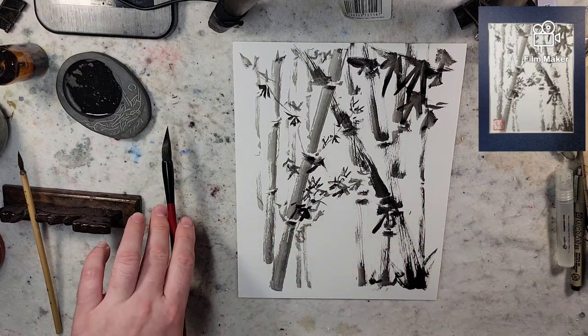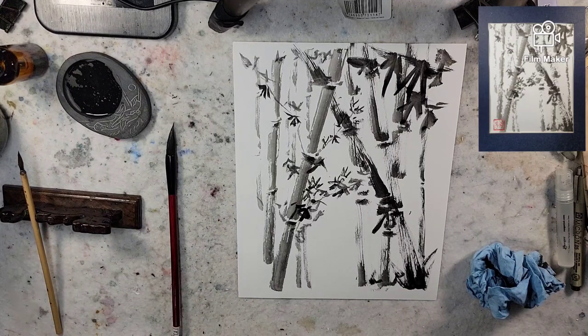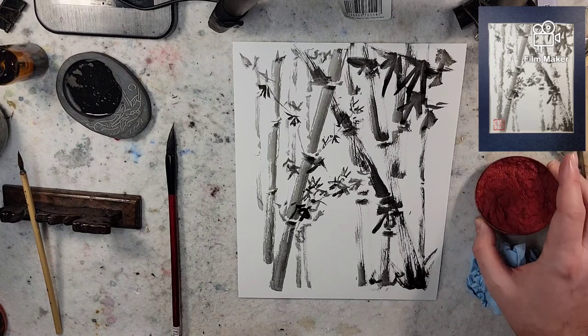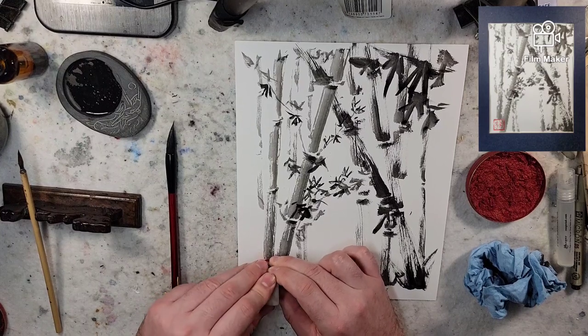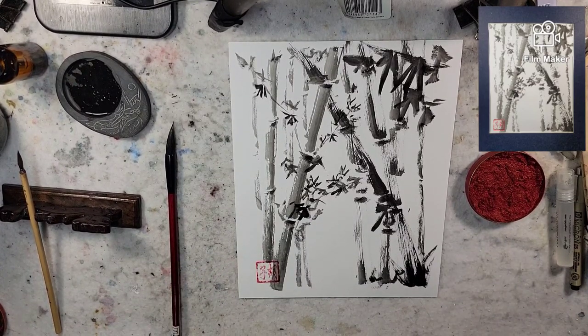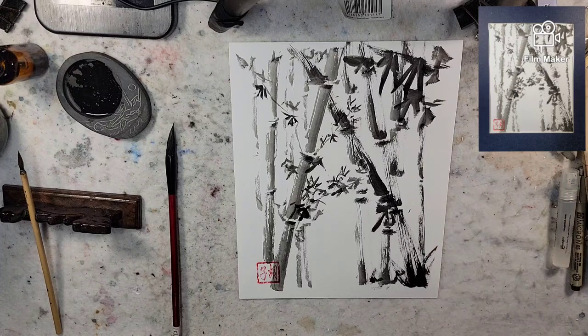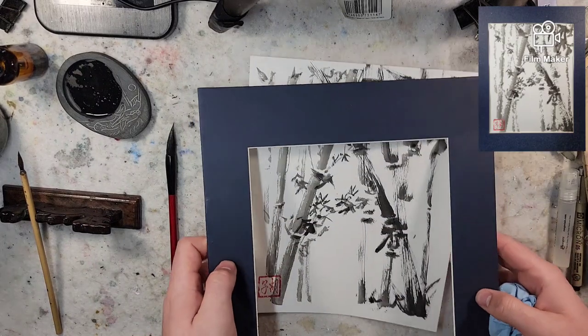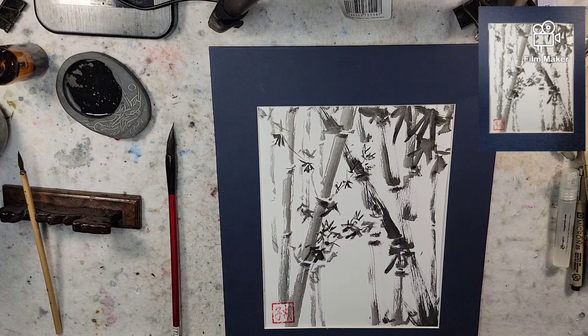All right, let's get a little stamp. What if I could stamp — oh, I can stamp over the ink! I wonder how it'll look — in the name of experimentation, stamp right here. Okay, let's put a mat over it and see how it looks. And there you go! Alright, I hope you enjoyed and I'll talk to you all soon. Have a great day, bye!